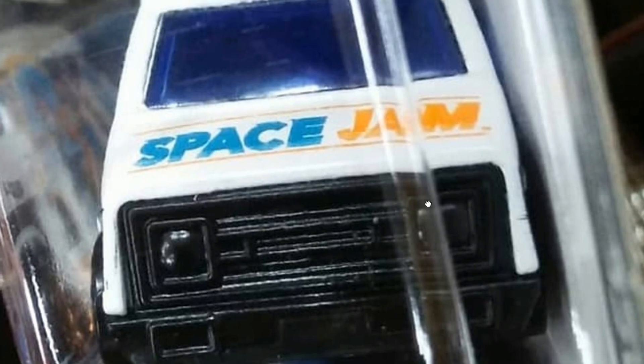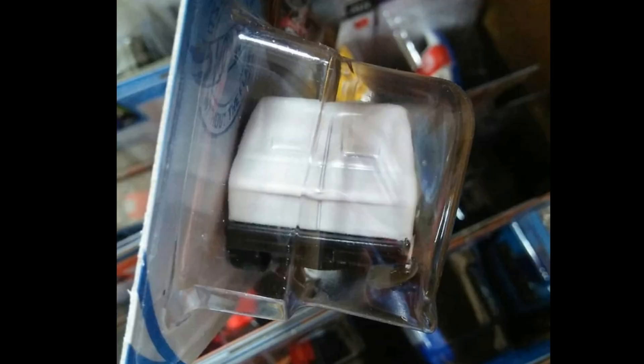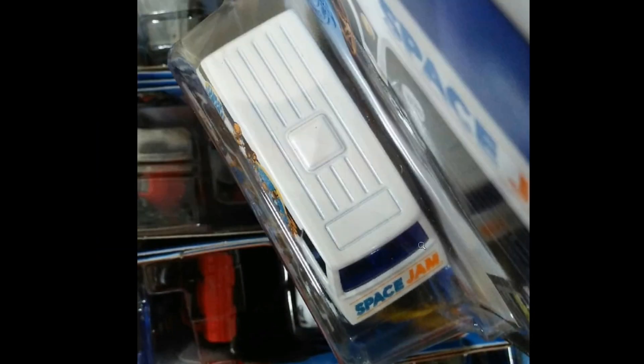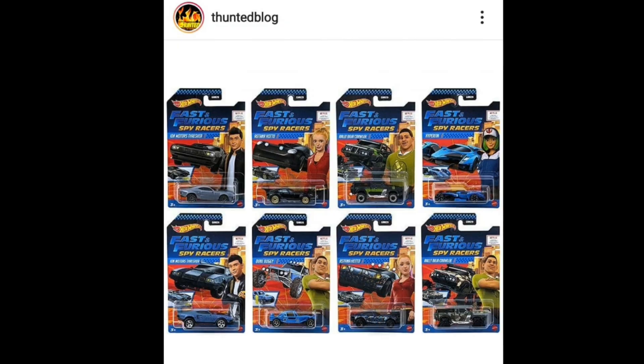Some details: up front it doesn't have headlight tampos, only has tampos that say Space Jam on the rear. Really bare, no decos whatsoever. Up top, nothing — got some lines in there. Pretty good molding details; you can see the Space Jam tampo on some angles of the car. Pretty good van overall.